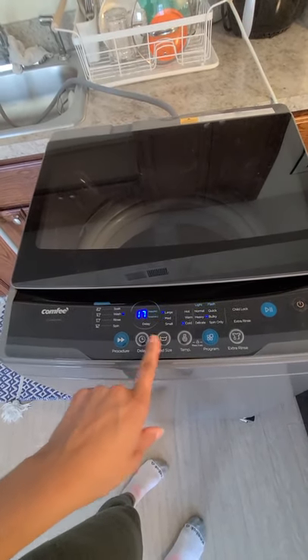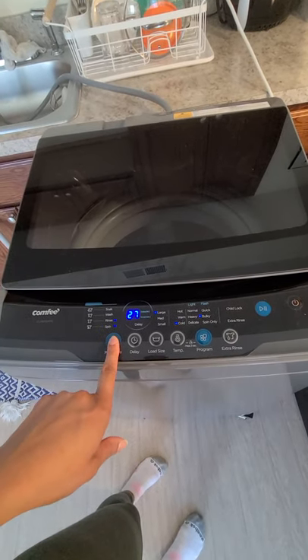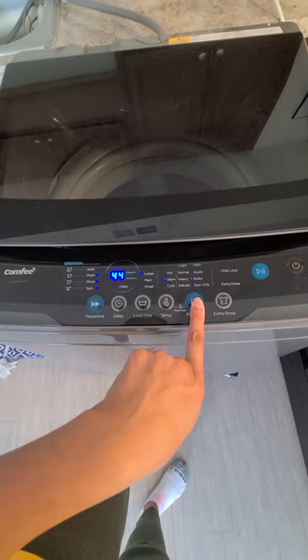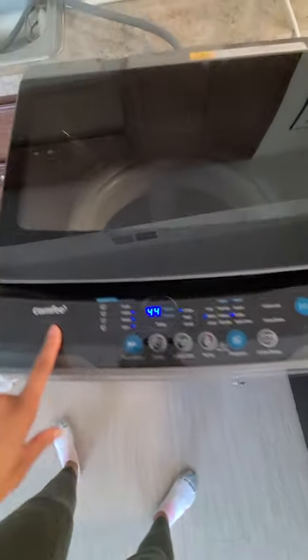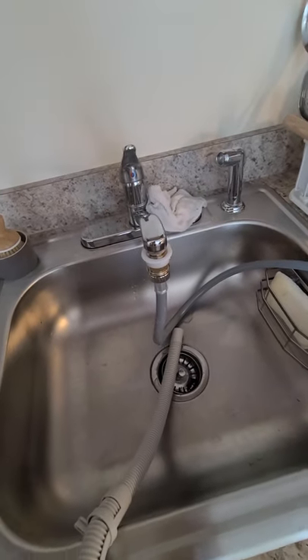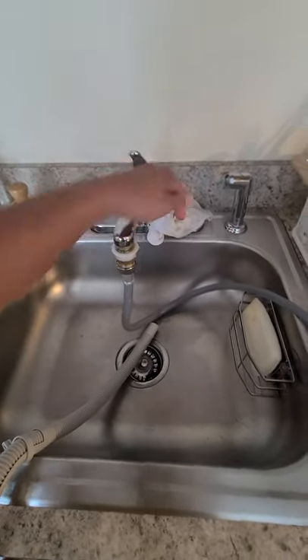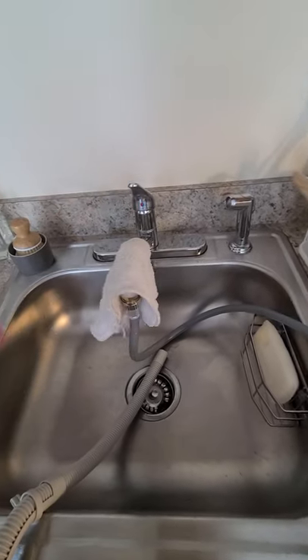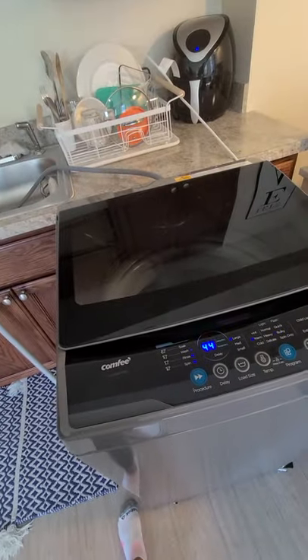I'll demonstrate how to use it. I'll select my load size — wash and rinse, wash, rinse and spin — large load, leave it on warm, and it's kind of bulky so I'll leave that setting. Then you set it to go and turn on your water. Be careful: if you leave it unattended after it's done collecting the water it needs, it can back up and water will go everywhere. So either keep the water pressure low if you're leaving, put a rag over the connection, and I usually just wait until it's done before turning the water off.